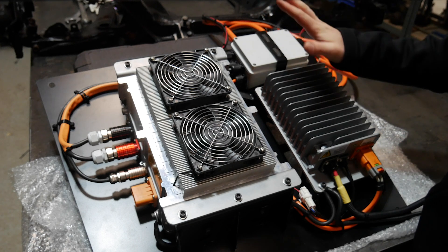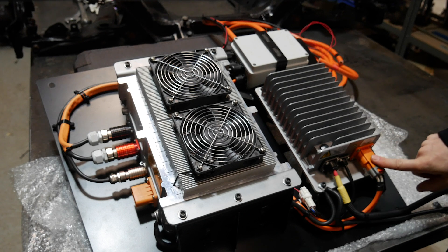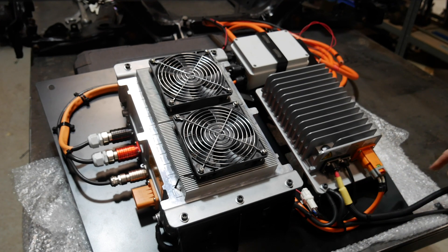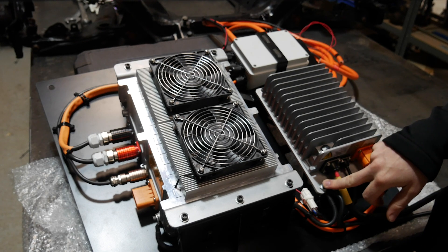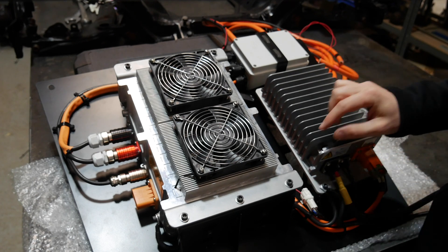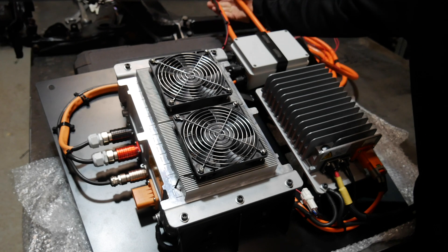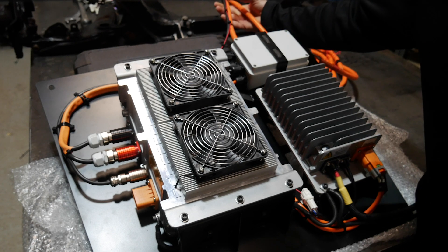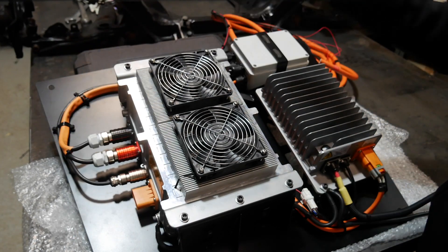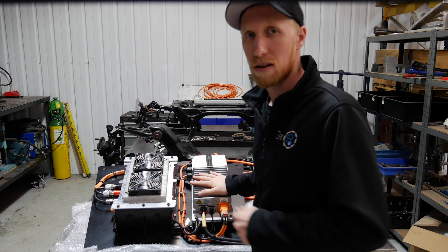We've done a single fuse for the DC-DC. The DC-DC positive and negative lines are linked around and into here. It has a positive for the 12-volt system output and a negative which is going to link through to the original battery. We've also got earth linkage for the DC-DC to the charger, tying everything together, and our data connector coming out which is our 12-volt activation. We then have just over three metres of 35mm cable going to the front. The charger cable is 16mm and the DC-DC cable is 6mm. Now we've gone through the wiring — let's go and get this and the subframes fitted to the car.